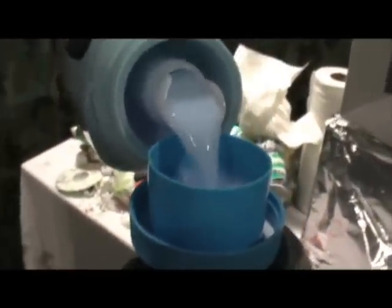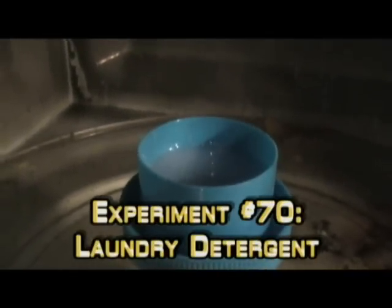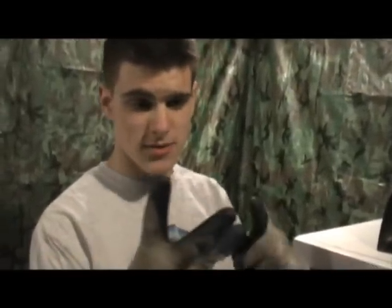Here's some laundry detergent. I'd say that's a hefty load's worth. Why aren't we doing the whole thing? Because that's just a waste, people. That's got to take way too long. I'm going to put it in there for three minutes. Why? Because three is a good number. Now let's just go.